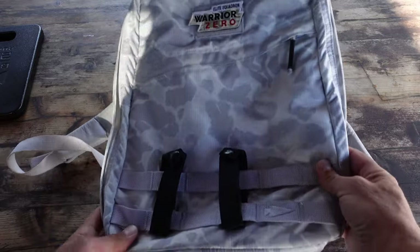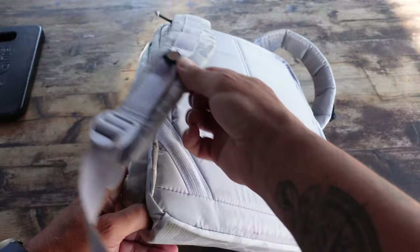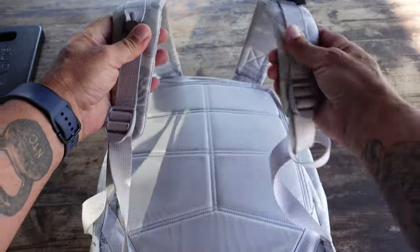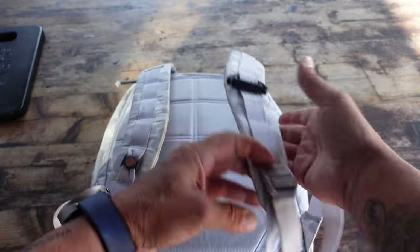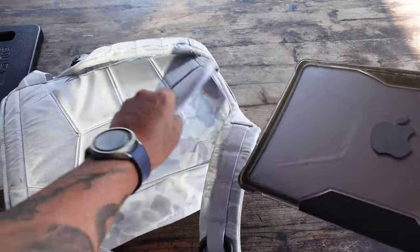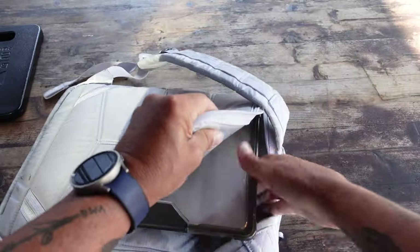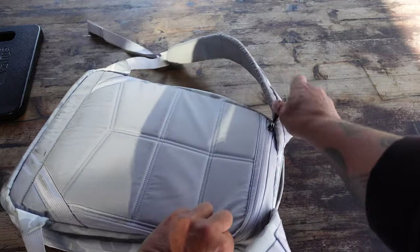The primary material is 420D aerobic nylon ripstop. The back panel and shoulder straps are 210D high tenacity Cordura. The dimensions are 11.5 inches wide by 16.5 inches high by 4.25 inches deep. It is a 16 liter and weighs in at just under two pounds — 1.9 pounds.